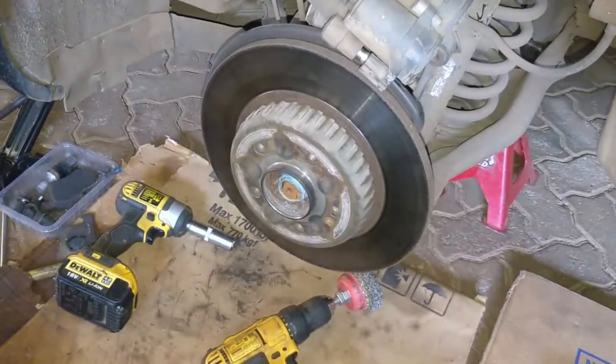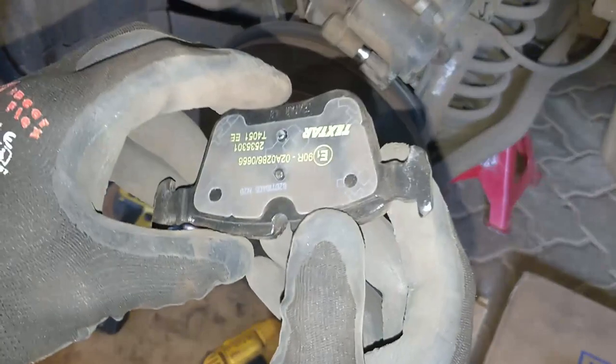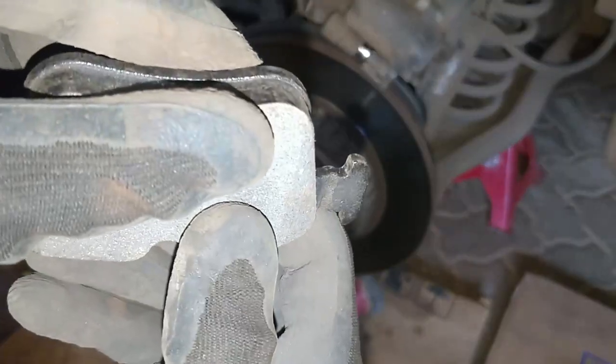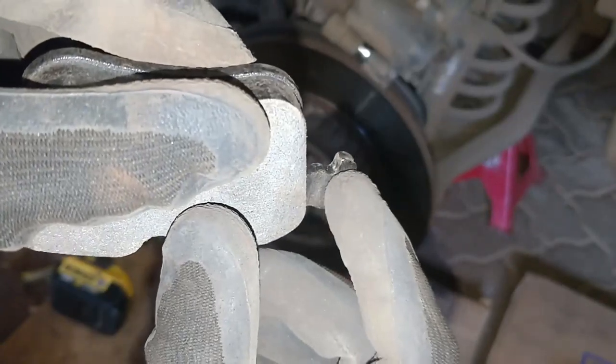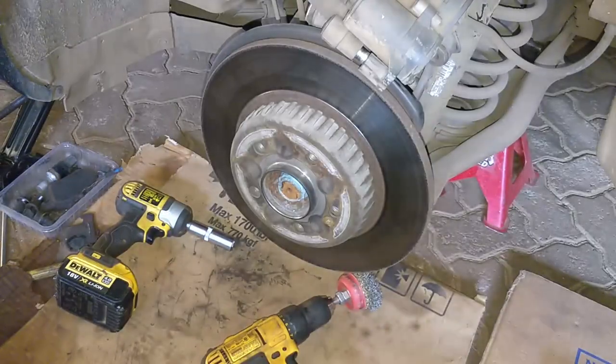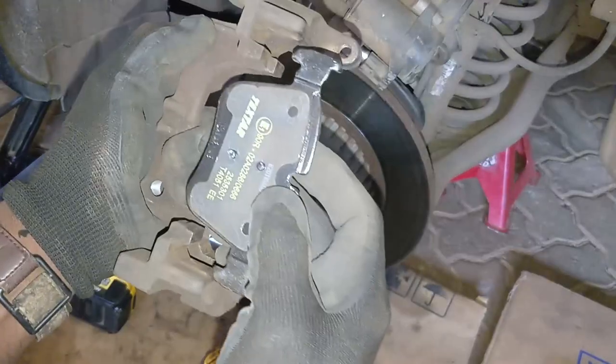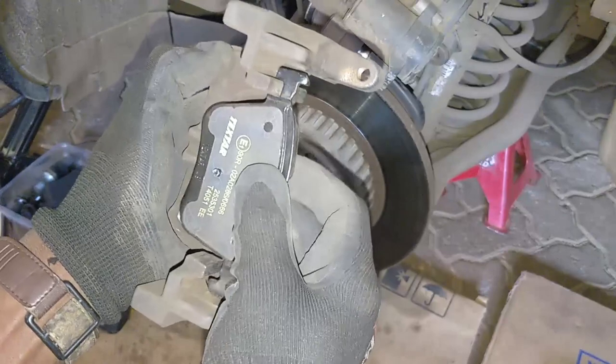When that happens, if you're a service crew, what you need to do is just come in here with a file and take off a little bit of the ears that prevent it from sliding. This one is already a filed one — I'll demonstrate — it now slides much easier once it sits in the rail.